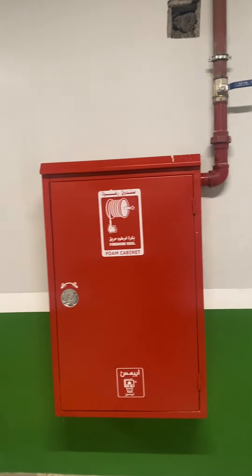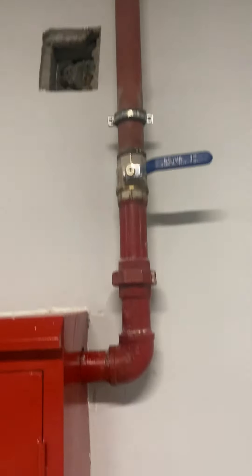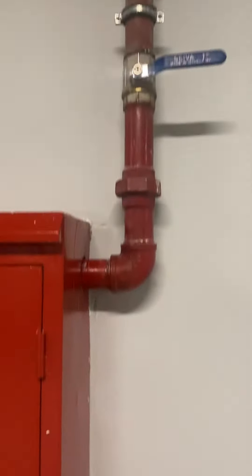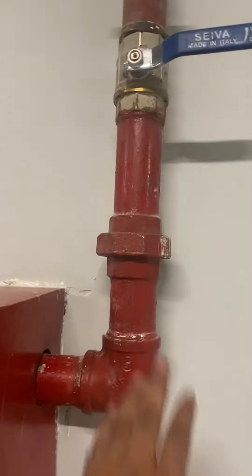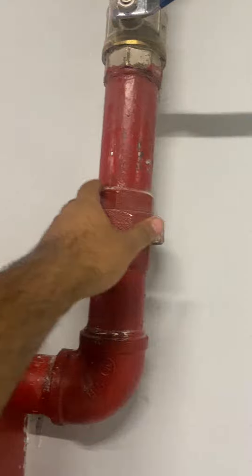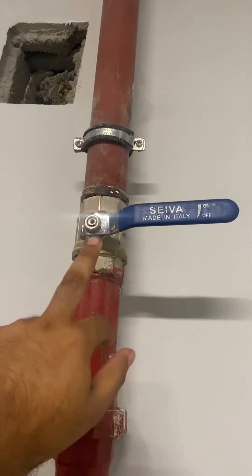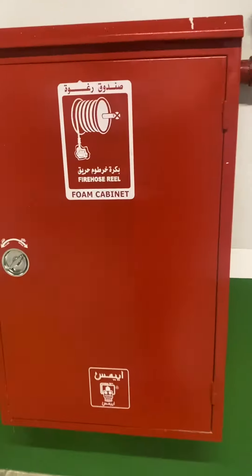This is the firehouse station foam type hose cabinet. This is the inlet water pipe — it's a two-inch pipe, two-inch inlet. This is the two-inch elbow, this is the socket mating the two pipes, and this is a valve. And this is the hose cabinet body.